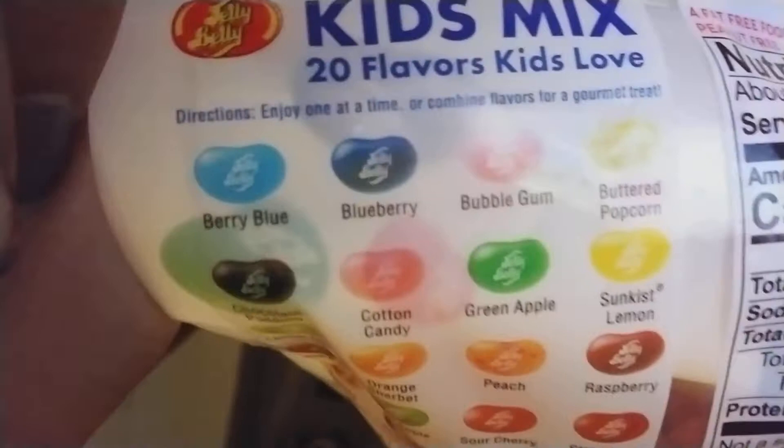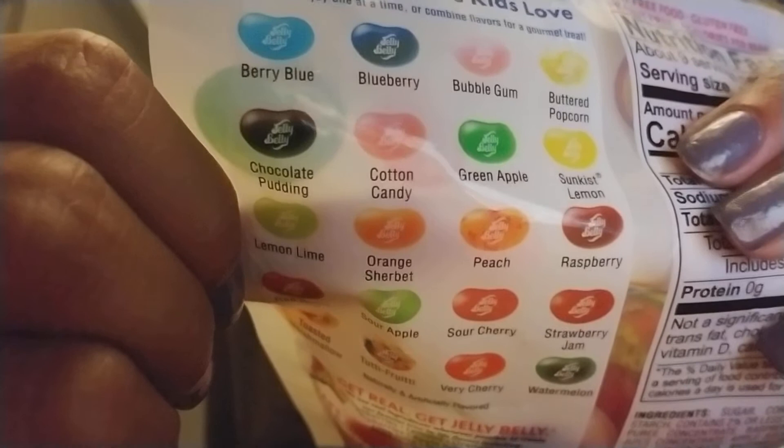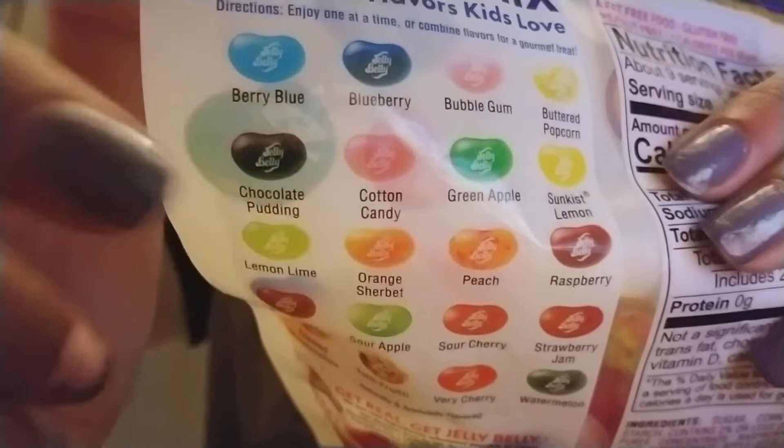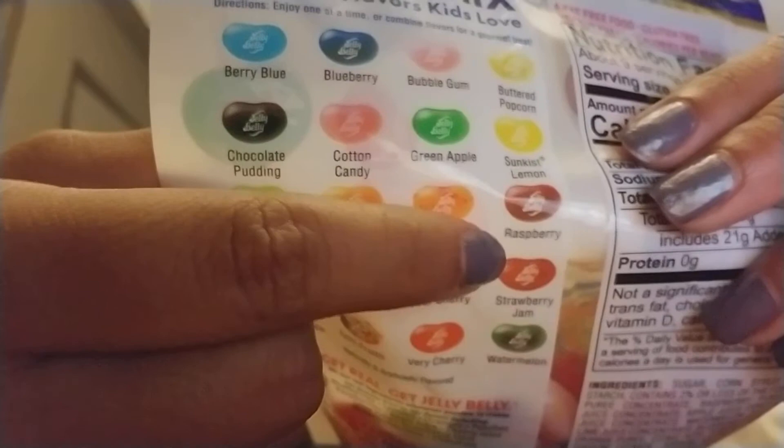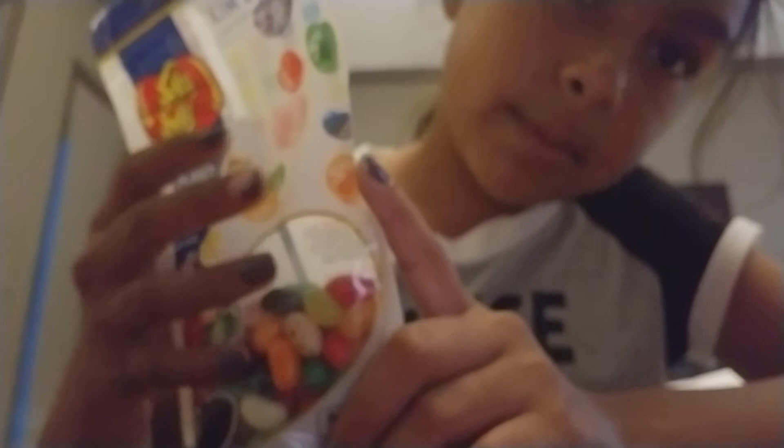The flavors are: berry bloom, blueberry, bubblegum, butter popcorn, chocolate pudding, cotton candy, green apple, sunkiss lemon, lemon lime, orange sherbet, peach, raspberry, red apple, sour apple, sour cherry, strawberry, toasted marshmallow, tutti frutti, berry cherry, and watermelon.